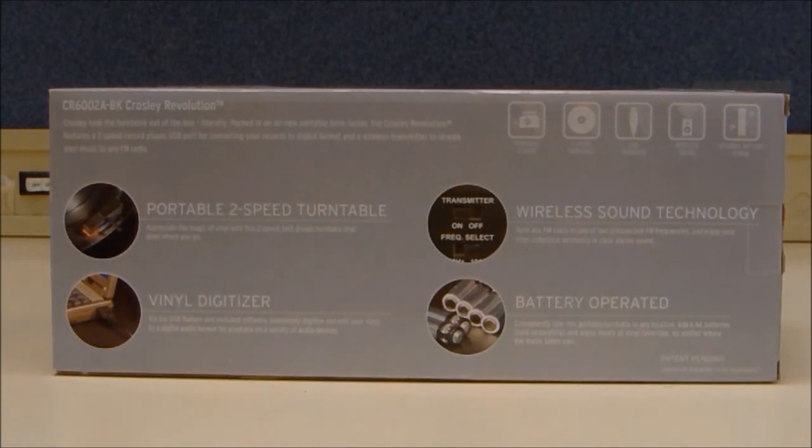The Crosley Revolution plays 33 and 45 records only. It has dynamic stereo speakers built in and is powered by six AA batteries. It also includes Audacity recording software.